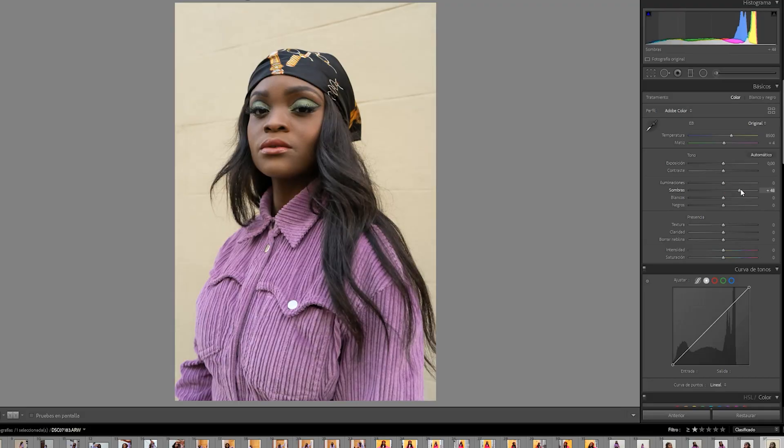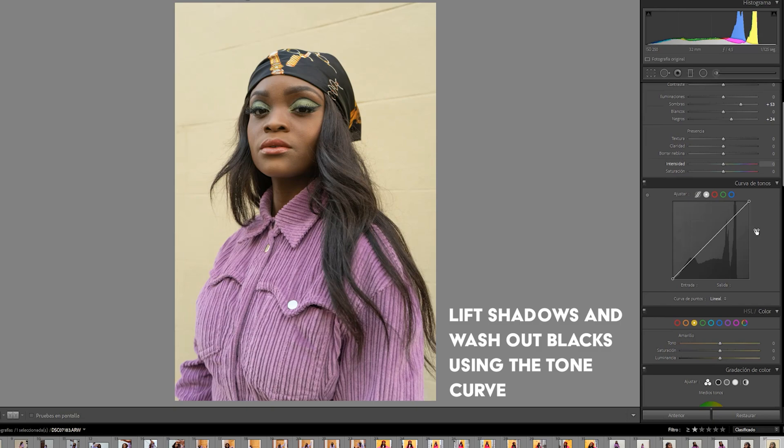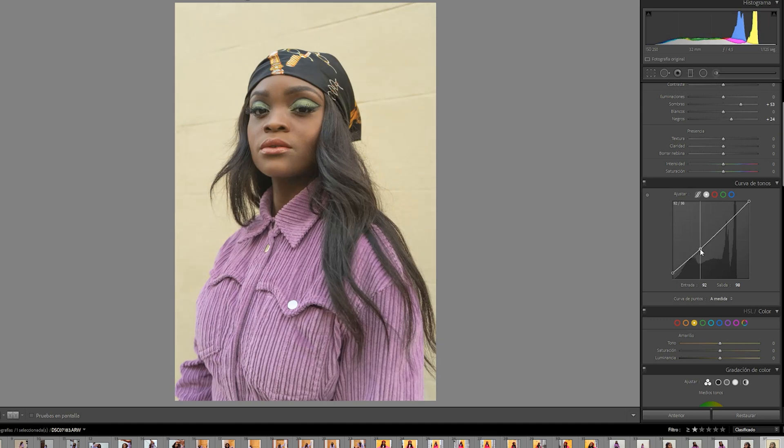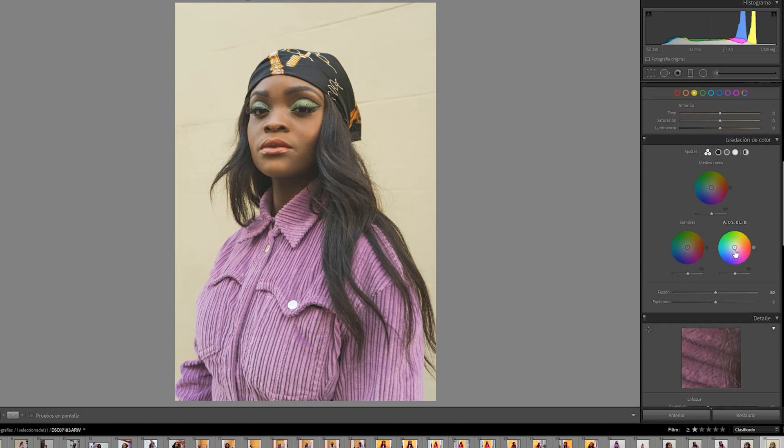To achieve this kind of look, we're going to focus on playing with color, washing off our shadows, and adding some texture. First, I'm going to increase the warmth of my white balance, then I'm going to lift the shadows and wash out the blacks using the tone curve.